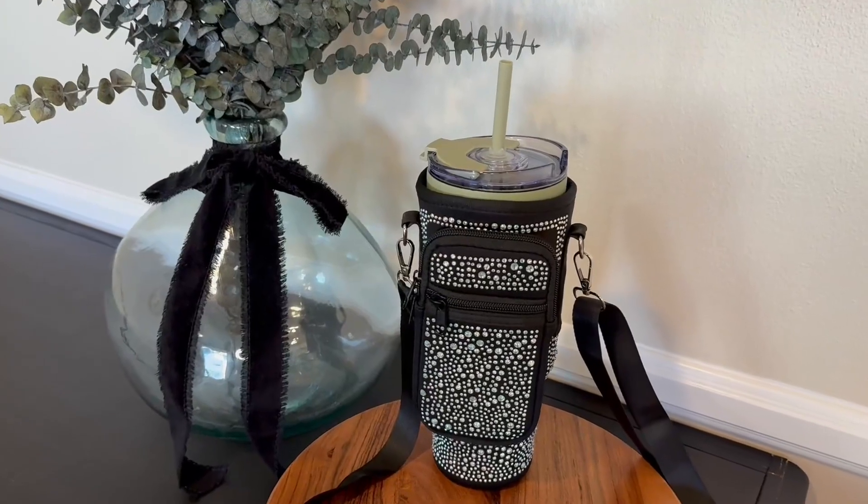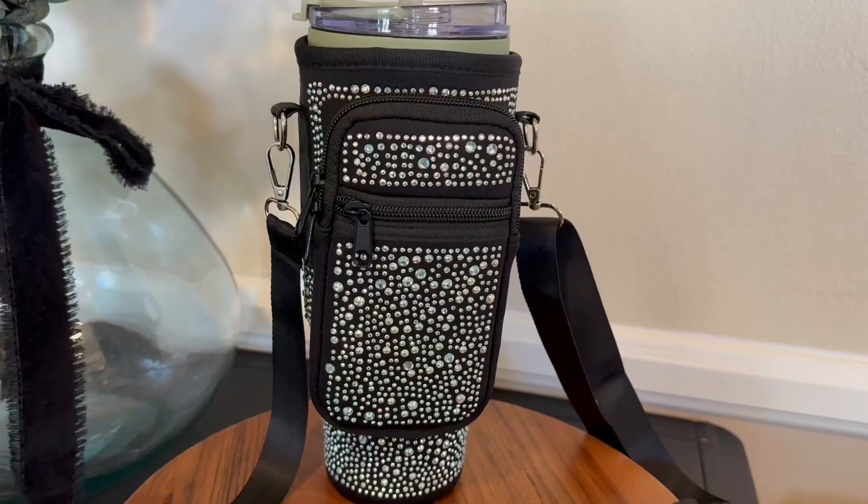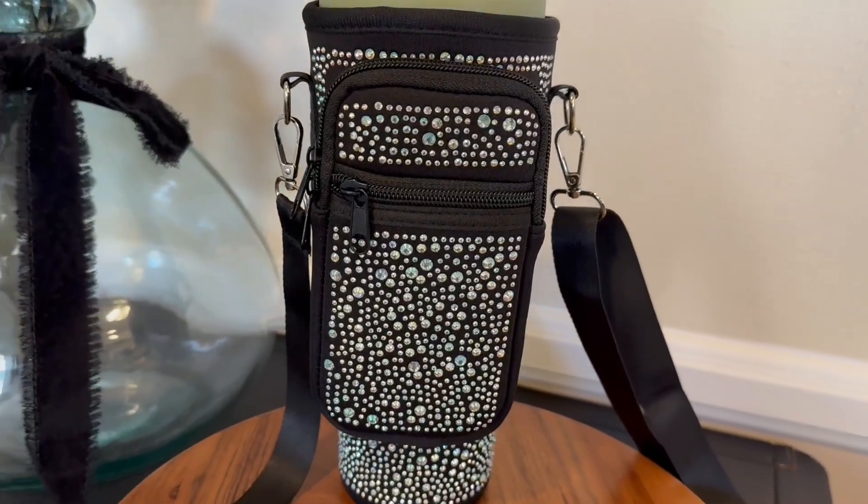Hi folks, this is Heather and today I'm here with an up-close look at this water bottle carry bag, which I received in exchange for my honest review. I'm going to show you it up close and talk about its features, and hopefully this will help you make your decision.